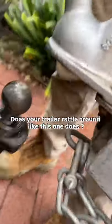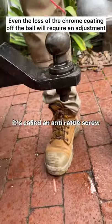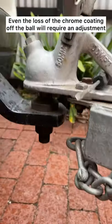Does your trailer rattle around like this one does? Well there's a very easy fix. It's called an anti-rattle screw and almost all trailers have one.